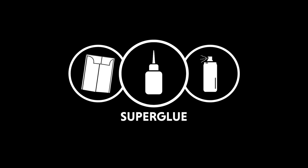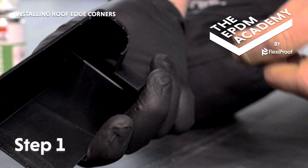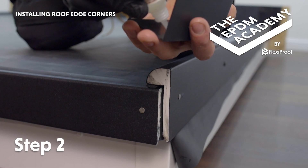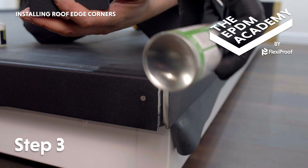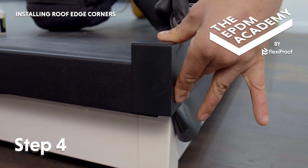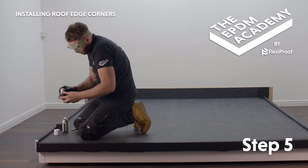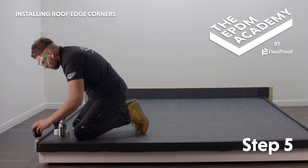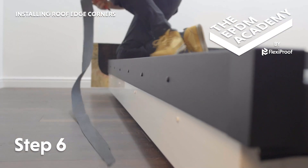Tools required: craft knife. Materials required: raised curb trim external corners, super glue, super glue activator. Snap out the raised curb trim side of the external corner component. Apply super glue to one inside edge of the raised curb trim external corner to allow for expansion and contraction. Apply super glue activator to the corresponding corner area of the fitted raised curb trim. Press the external corner component down and into the gutter trim corner and hold in place until fully adhered. Re-follow these steps to install the external corner component on the other side of the roof. Use a craft knife to trim any excess membrane to the bottom edge of the trim, being careful not to damage the fascia board.